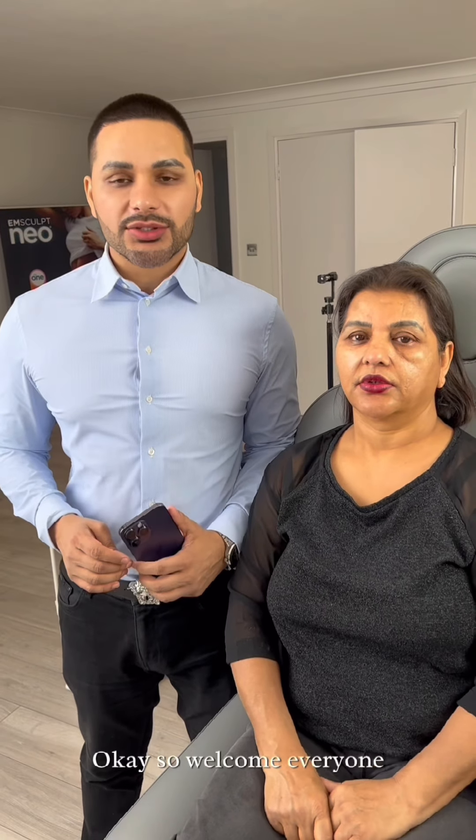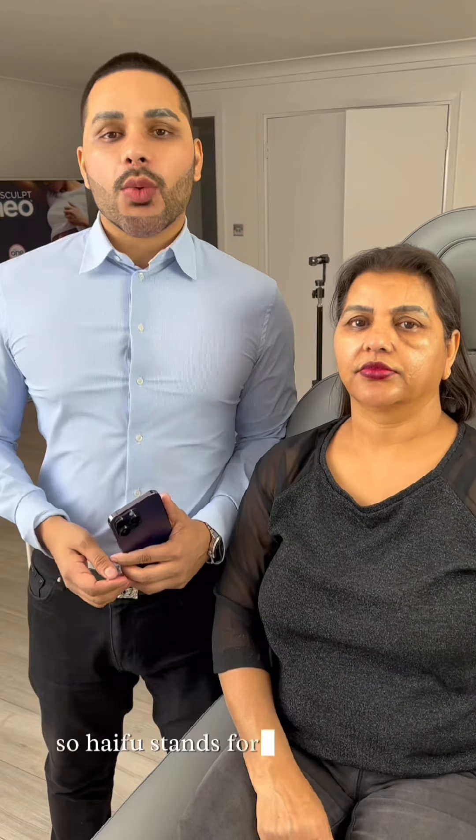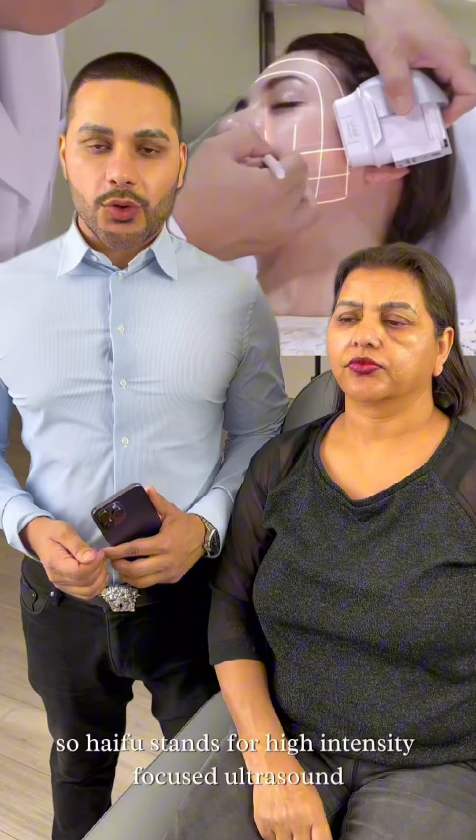Welcome everyone. Today we are going to be doing some HIFU treatment for my lovely volunteer here, my mother. HIFU stands for High Intensity Focused Ultrasound. With this treatment we target the three layers of the face.